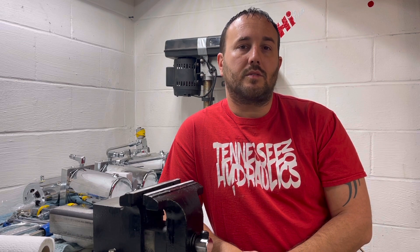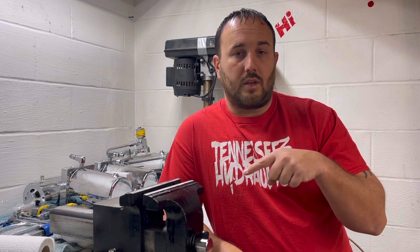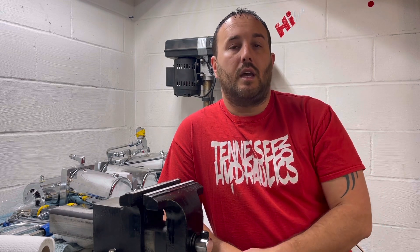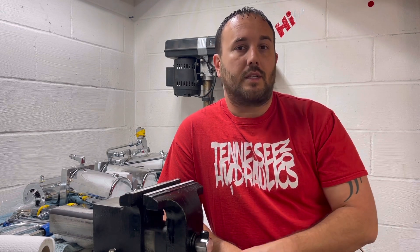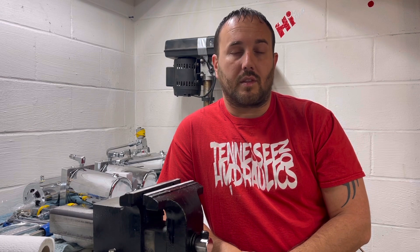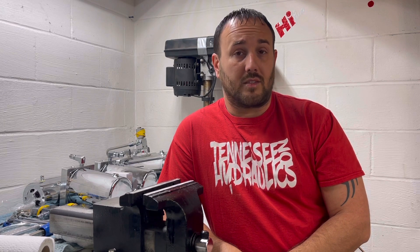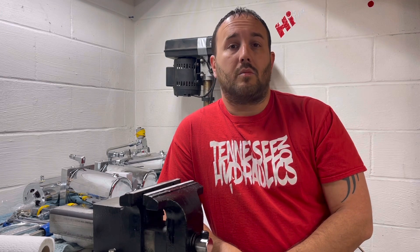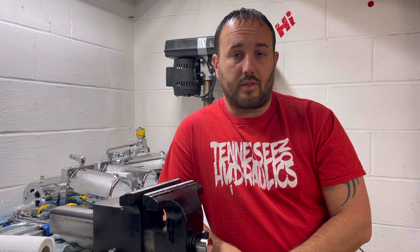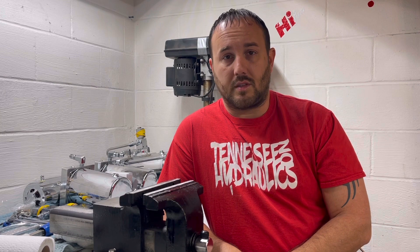What's up guys, today I'm gonna be talking about accumulators — what they do, how to connect them, and everything to do with them. First, make sure that you hit the subscribe, like, and share. It doesn't cost you a thing but it does help us make more videos. Also go to Tennessee on Hydraulics on Facebook, Instagram, and TikTok. Check out other guys on YouTube such as RJ Tickler, Alex from Hoppo's, and the Cadillac Dan show.